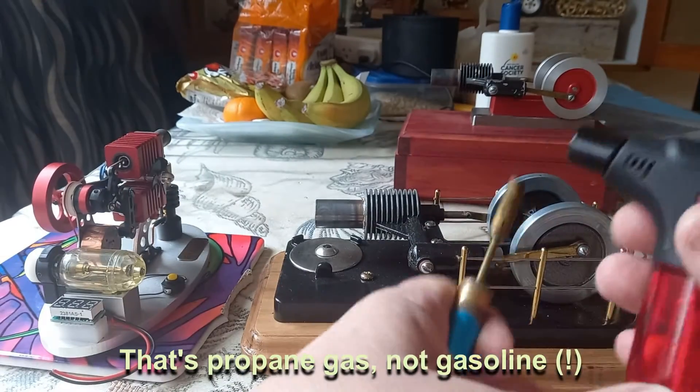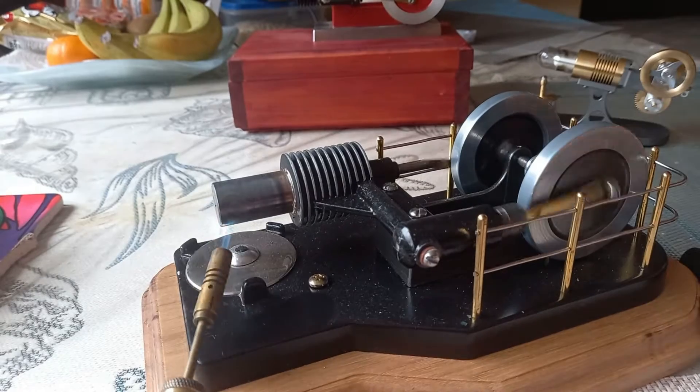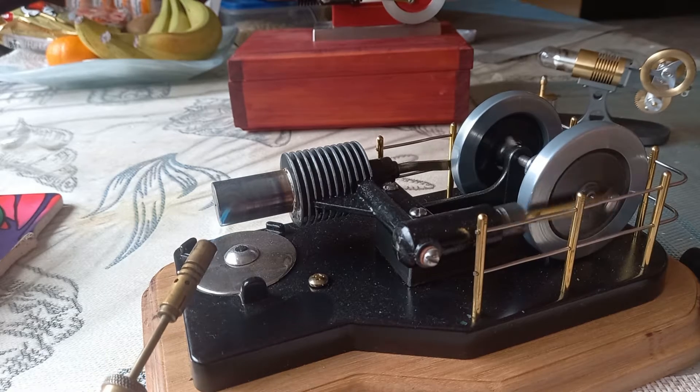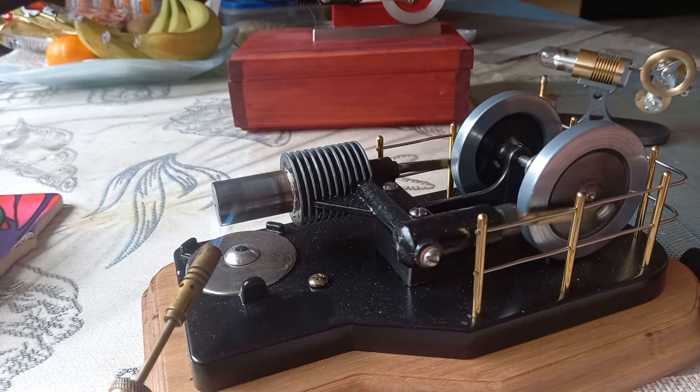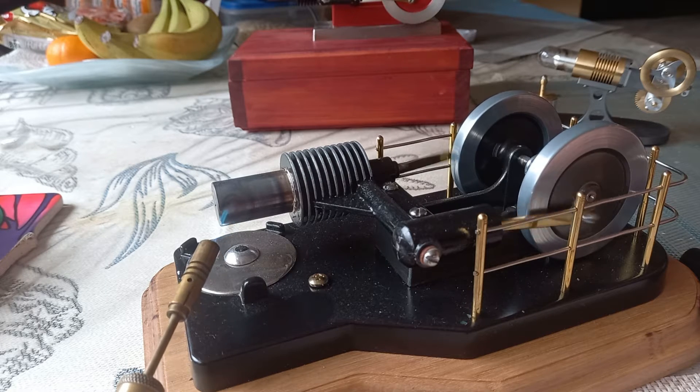Let's get this going. We're going to try getting Matt's going on gas. I'm not sure that I've ever had this going because I'd lost my little gas lighter. I've found with these engines that once they get up to a certain temperature — exceptionally hot — they can really take off. I'll show you that later with my one. I'm not sure how fast Matt's is going to go because I don't know what he's used to lubricate it, if anything.